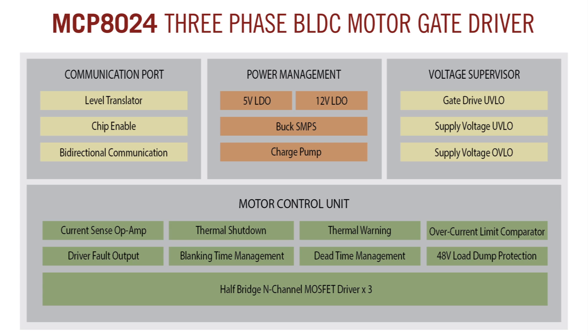It features three half-bridges to drive six external MOSFETs, an adjustable buck regulator, three current sensing operational amplifiers, an overcurrent comparator, a level translator, and a bi-directional communication interface. The adjustable buck regulator allows motor system designers to select an optimized supply voltage for the microcontroller.